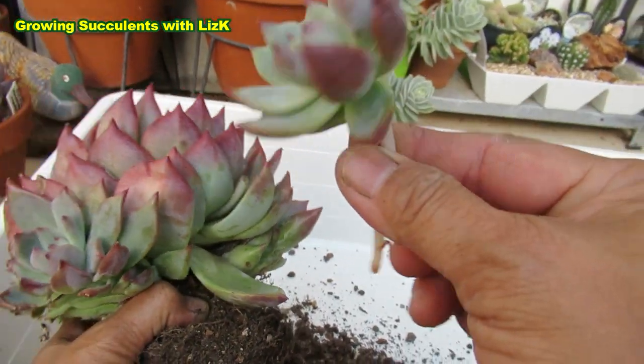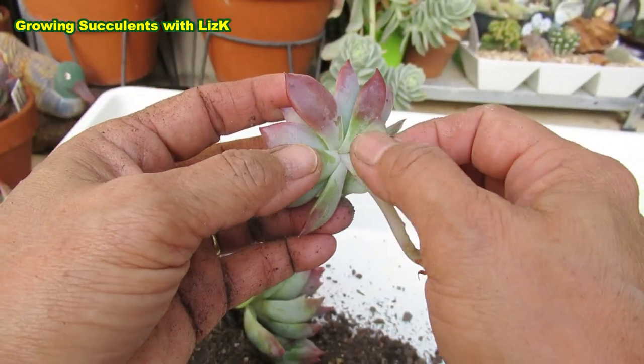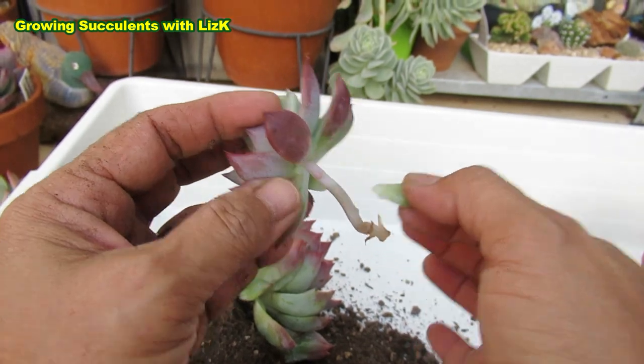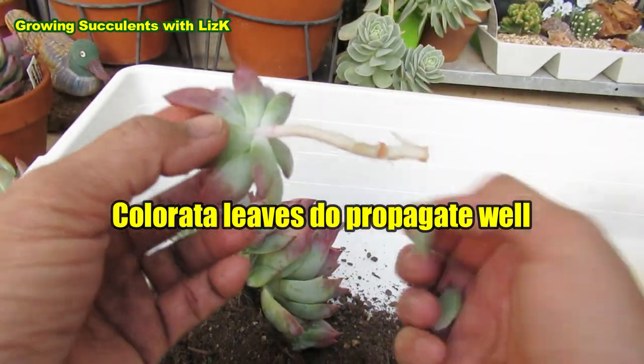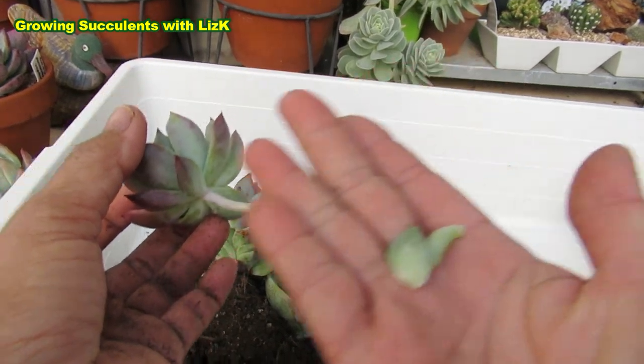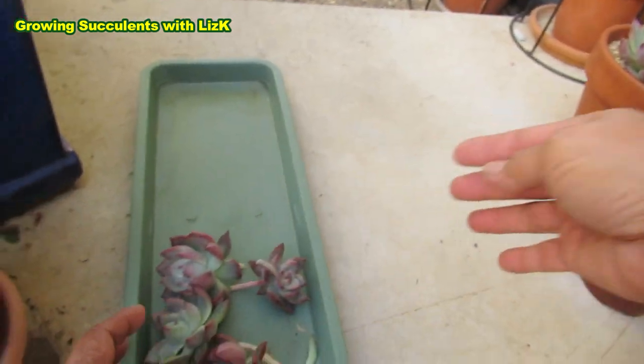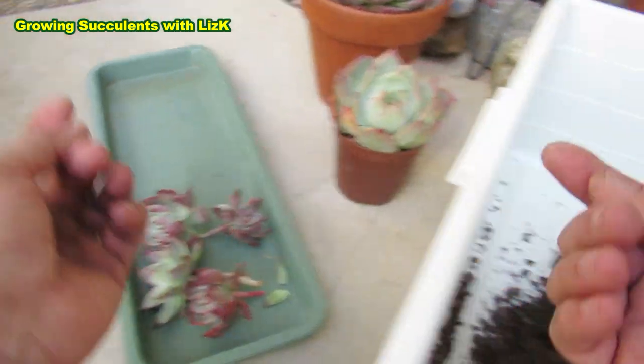So just another tip there for you. Also, since you can't see those leaves at the back, might as well take them off. And now the other one too — so more room for the roots to grow. And also, this one could possibly also grow another baby. So I've got, so far, four.